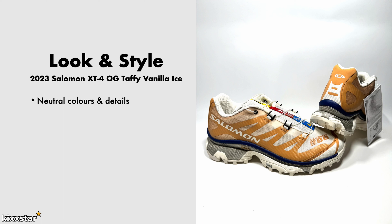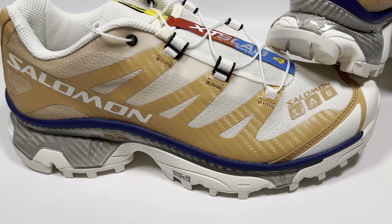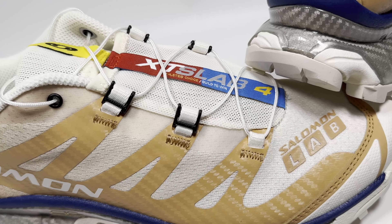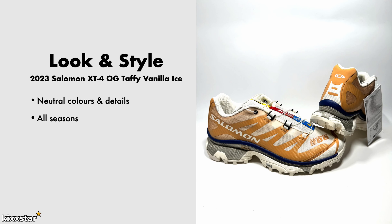In terms of look and style, the reason I bought this one is just the neutral colorway — it goes with pretty much anything. I like the blue undertones on it as well, and the kind of beige, almost bordering on orange and brown colorways, just looks really nice on feet. You can wear these all seasons really, because if you're wearing it for hiking and long walks, it's just a good trainer to have and it's very breathable. The lacing system also looks really cool on the sneaker — it gives it a different look, unlike anything else.